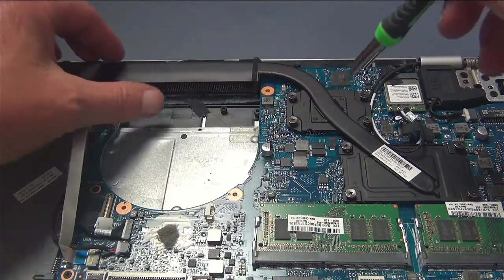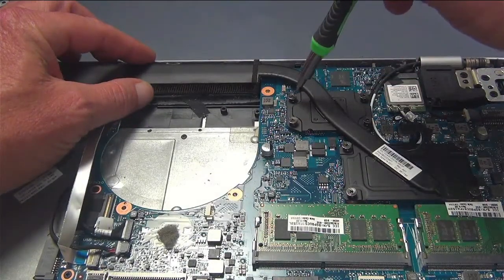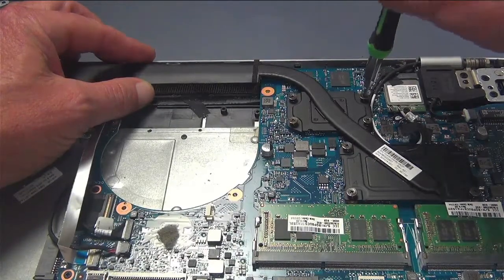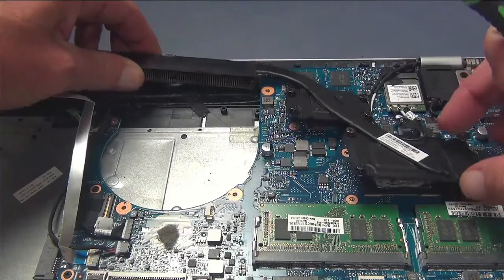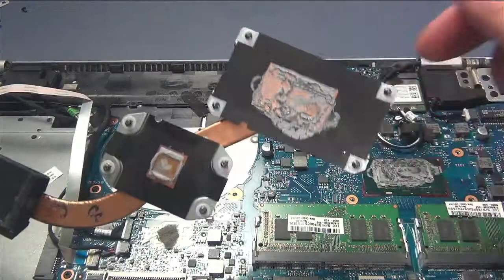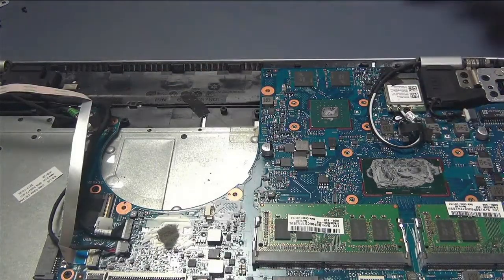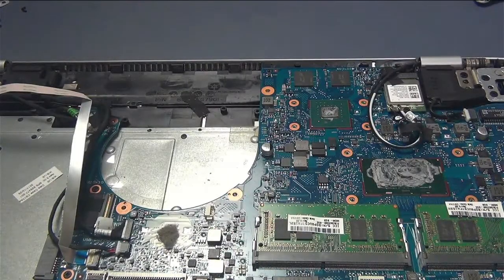The next thing you want to remove is the cooling system for the processor and the exhaust fan. You have eight screws — they're not completely set down, they just snap in a little bit. So once you get them a little loose, you can just lift that part right out. Now you don't want to leave this part off too long because you've got thermal paste on your processor and video card, so you don't want that to dry out. Turn it this way when you lay it down so you don't get thermal paste everywhere.